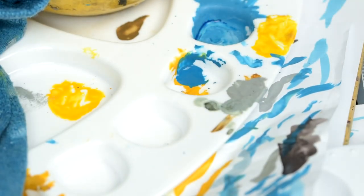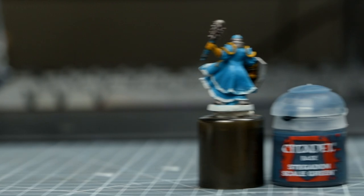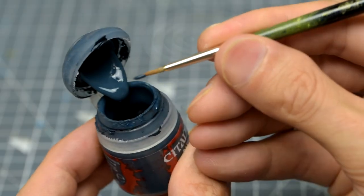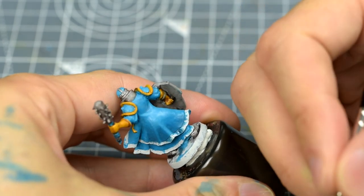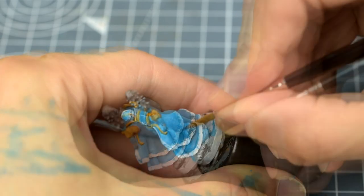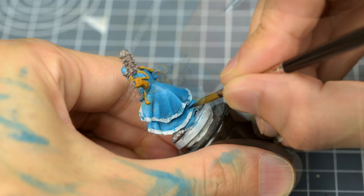An easy way to check that you've reached maximum depth is to simply take a dab of Sotek Green and apply a small stroke into the shadows. Here we can see that we have indeed achieved maximum saturation, and we're ready for the darker glaze. So now I'm going to repeat the process with some Stegadon Scale Green. I'm once again using five full brushes of water, but with perhaps a little less paint on my brush this time, since this is quite a big step up in darkness. If you'd rather not use the glazing approach, you could of course build the highlights up from dark to light in the usual way. For large, flattish areas like this however, you may find smooth transitions easier to achieve using glazes, and it's worth trying at least once, so you have another technique to draw upon when needed.